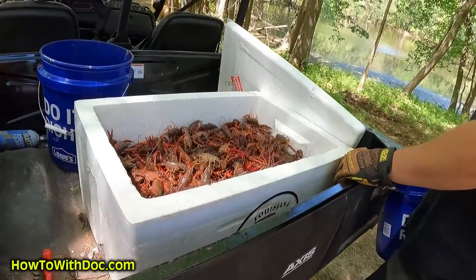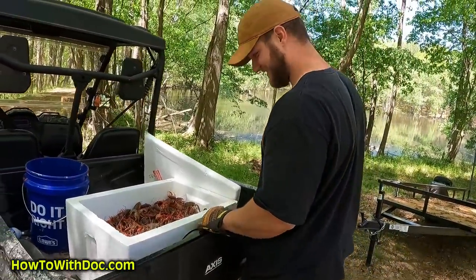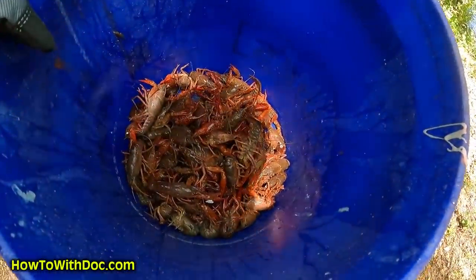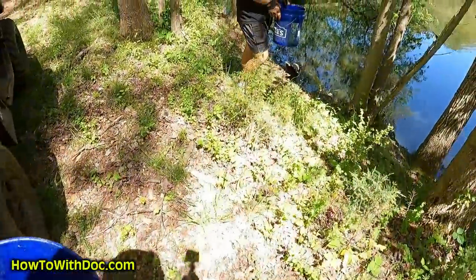We should live float a couple of them — we'll see what happens. Take the worm off and just put one on a hook and float it away. We'll save a couple. We're just taking about 20 to 30 at each spot — go ahead and throw them in right on the edge.